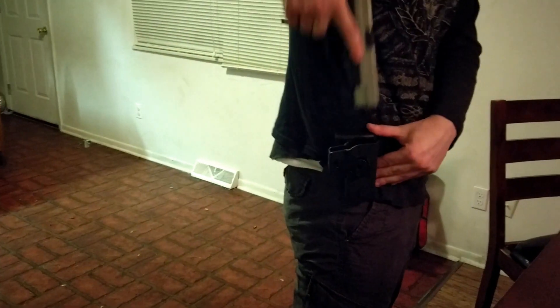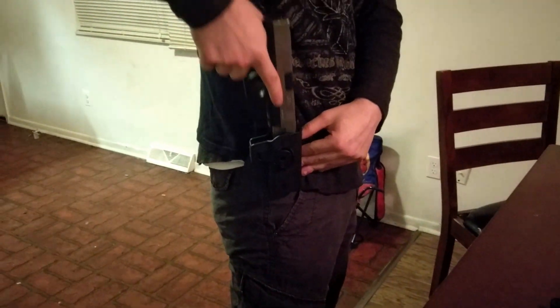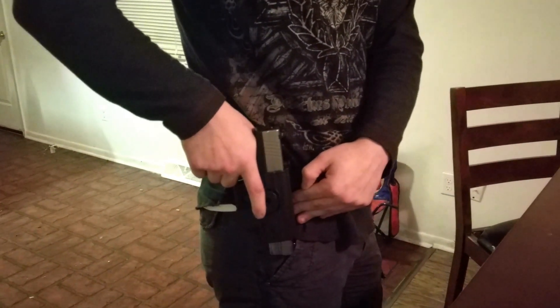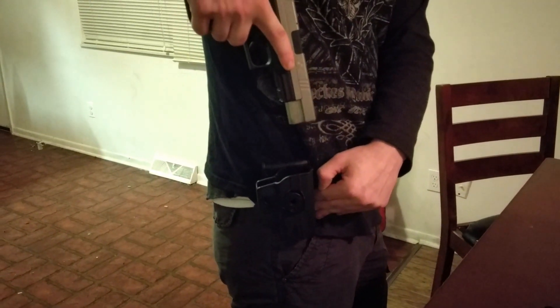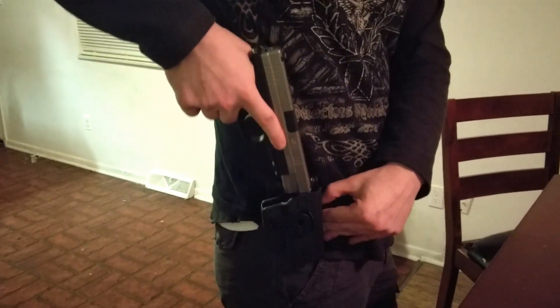If we have it mounted on you, it's far, in my opinion, a hell of a lot nicer than what you'll see on a Serpa or Serpa 2. It feels a lot more natural. It's a lot better, in my opinion. You pull it out just normally how you normally would on any other holster, and it feels absolutely wonderful.